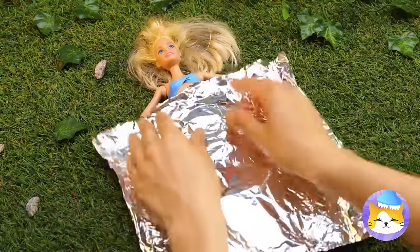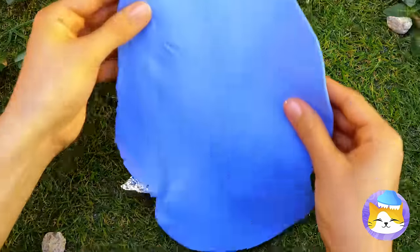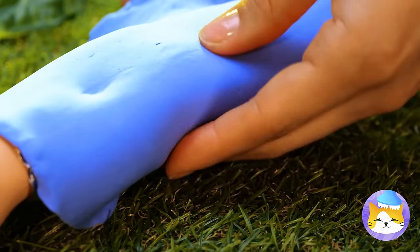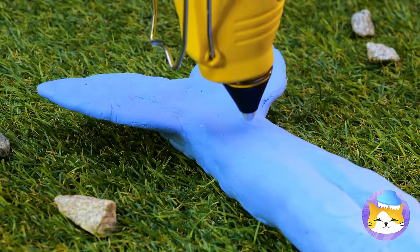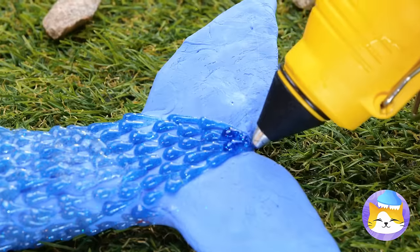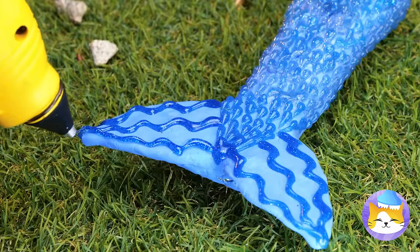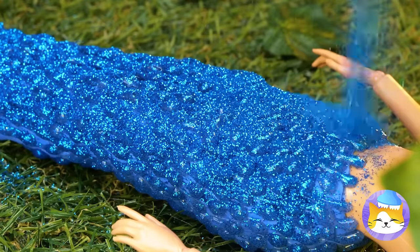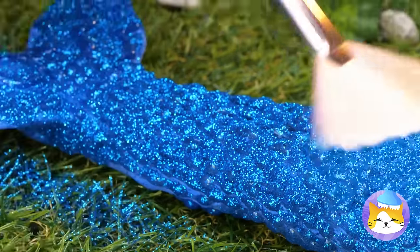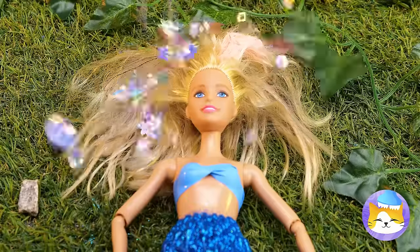You're sweet enough without the wrappers. Now let's ditch these rags. You don't need pants when you're a mermaid. Let's draw up a cool design with some glitter glue. This glitter glue needs more glitter — it's the glitter ratio.